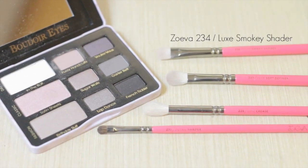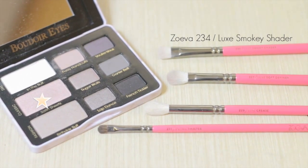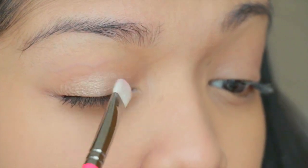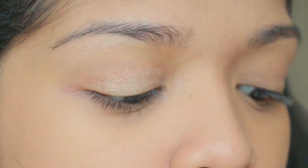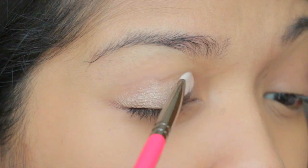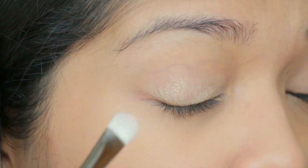Using the Luxe Smoky Shader by Zoeva and taking the color Satin Sheets. I'm going to put Satin Sheets color all over my lids. It's like a shimmery color, like a pink color, but there's a gold reflex to it.